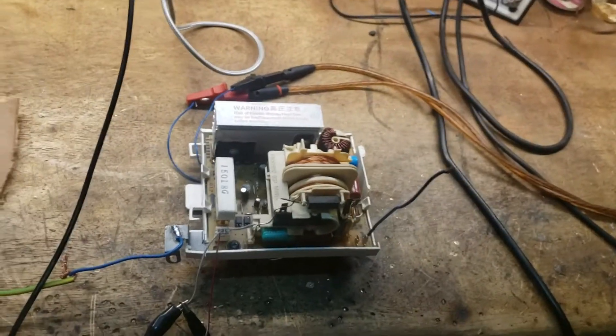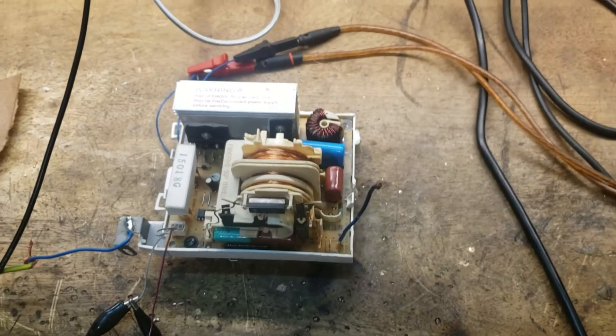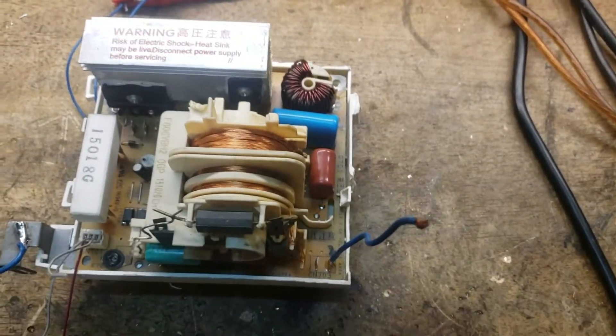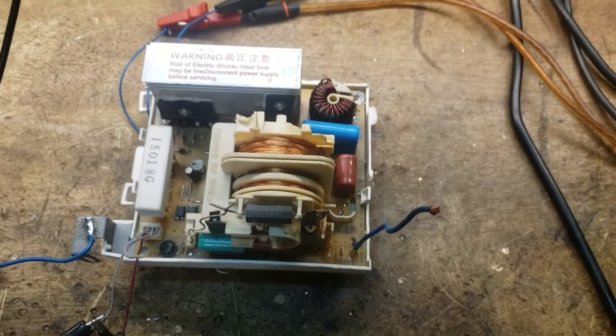Hi guys, I'm going to start this video with just a quick disclaimer: please don't repeat anything you're seeing. This is just for educational purposes, and if you do it's on your own head. Just take care because these things can kill you instantly — they put out a lot of voltage and a lot of current, so please don't do this unless you absolutely know what you're doing.